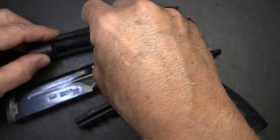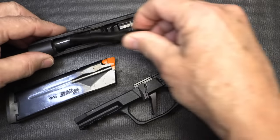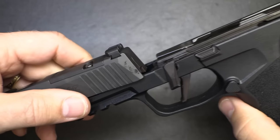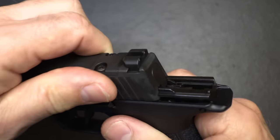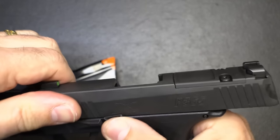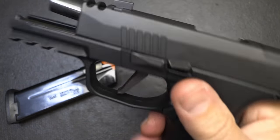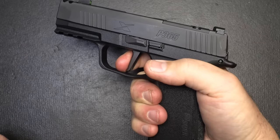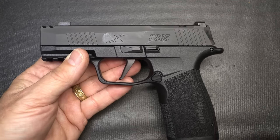That is all you need to do to field strip and for maintenance. Drop in our barrel, recoil spring and guide rod, bring it back over your slide and frame, lock it and the lever will go straight up, drop it, enter a magazine, pull the trigger, and we're back in business.